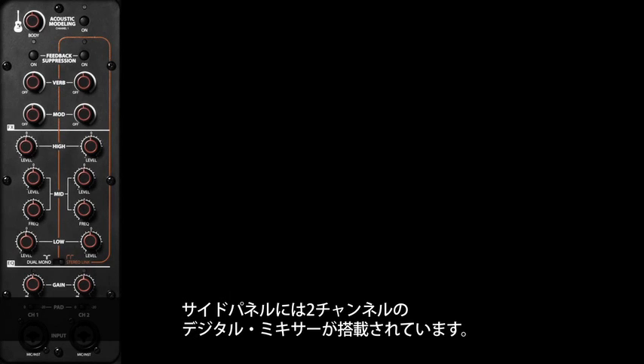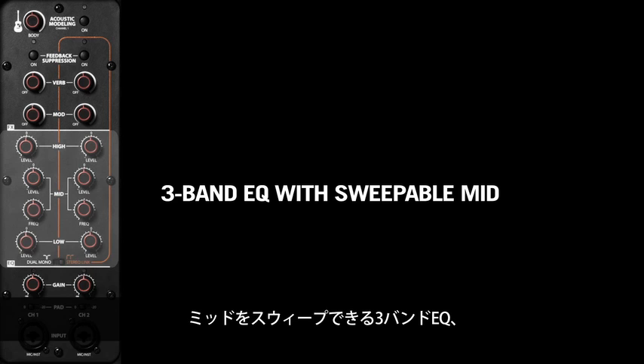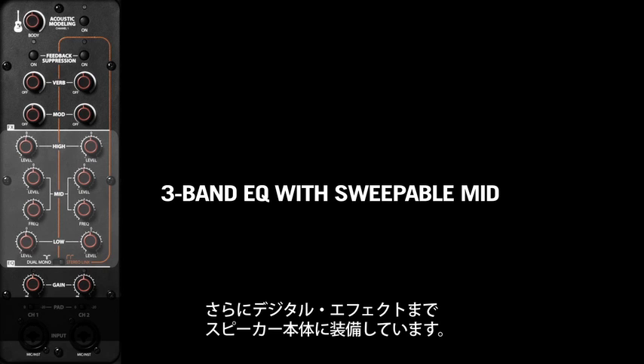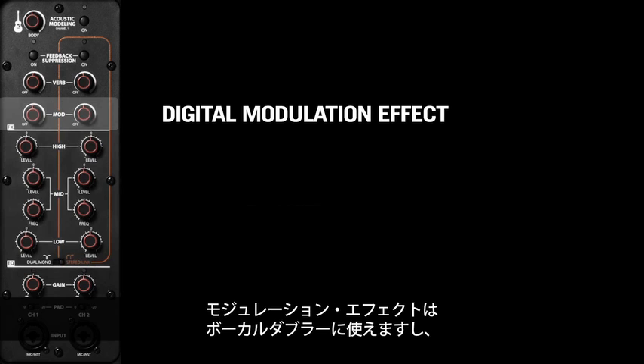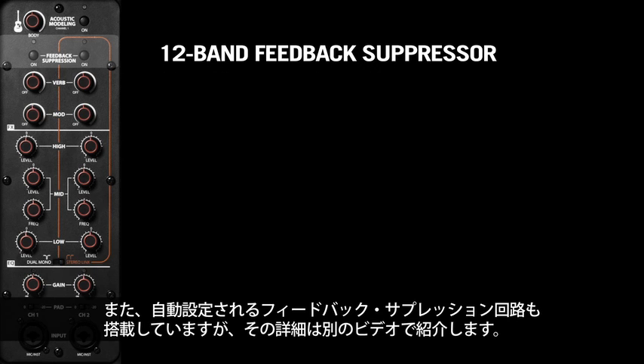If you look at the side panel, you can see that it has a built-in two-channel digital mixing console. You have mic and line inputs with pad and gain, you have three-band EQ with sweepable mid, and you even have digital effects built right into the speaker — a modulation effect much like a vocal doubler, a digital reverb, and an auto-configuring feedback suppression circuit.